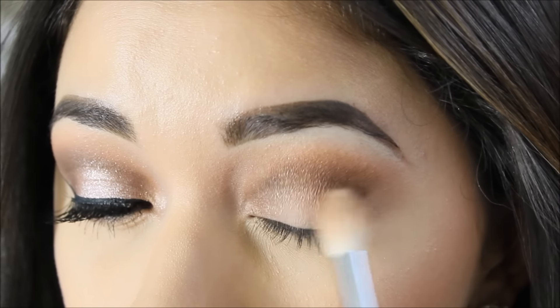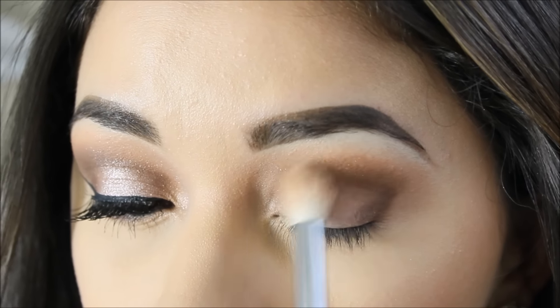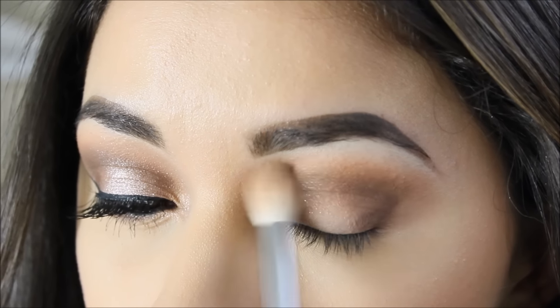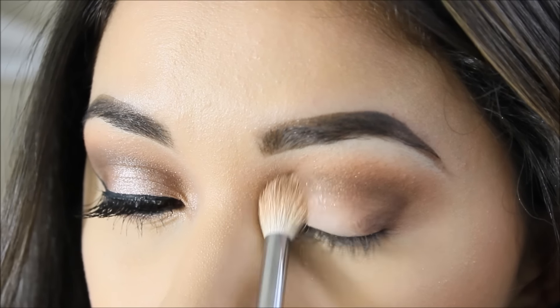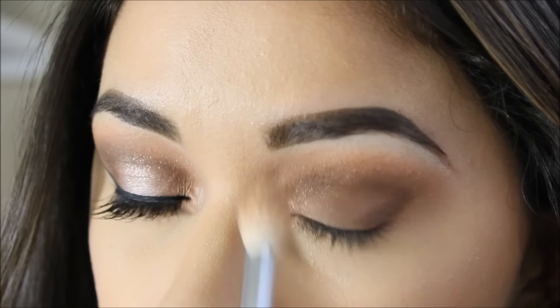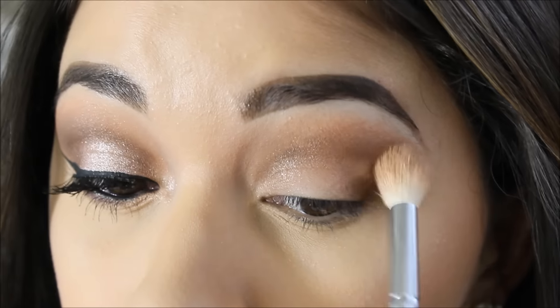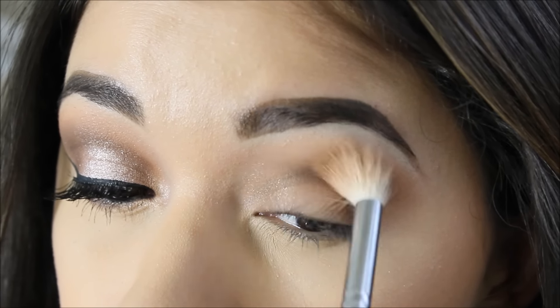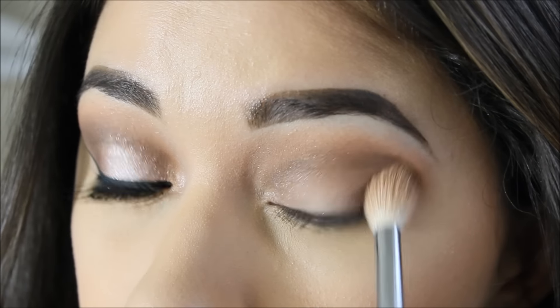Now I'm going to get my blending brush and blend that out. I want the whole thing to look smooth and well blended, but especially the outer edge — very soft even though it's a dark shade. I look up at my mirror to make sure it looks even, and I just continue blending it out.